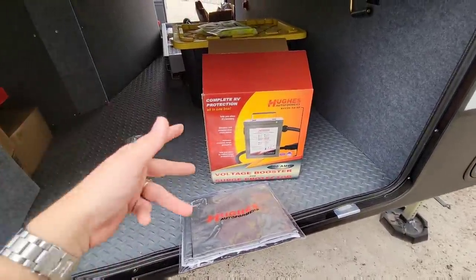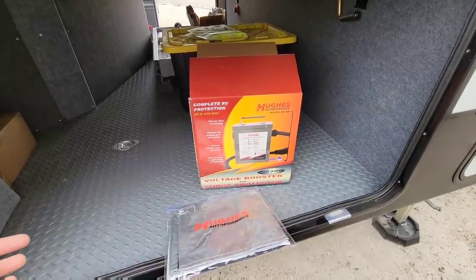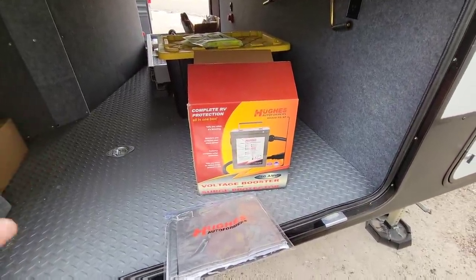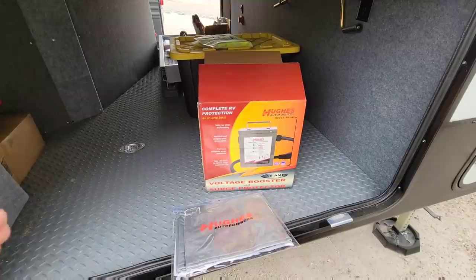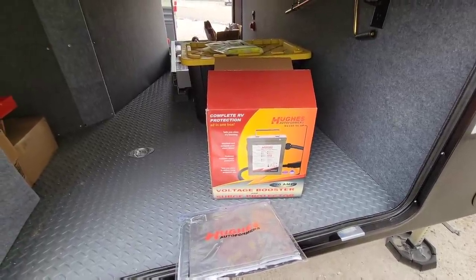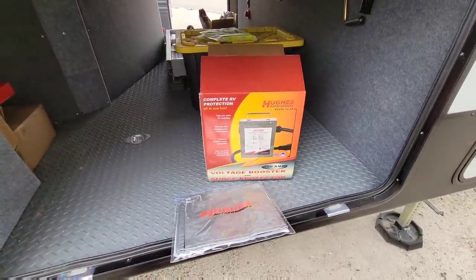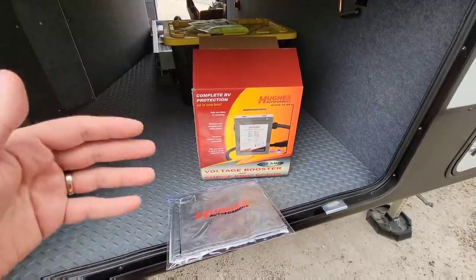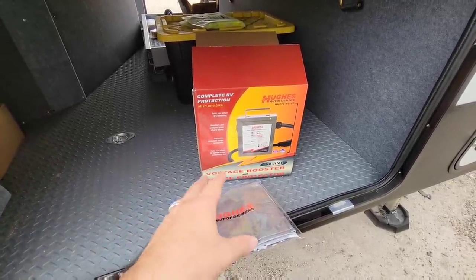My sponsors over at eTrailer actually provided this to me because there really aren't a lot of videos on this product. This is something that can come in really handy if you're looking for that extra peace of mind when connecting to an RV campground. Some ways you can generally detect if you've experienced power fluctuations: if things just don't work the way they should - say you're watching TV and your lights flicker or dim, your TV shuts off randomly, or your air conditioner doesn't seem like it's running well and seems like it's struggling. All of those can be attributed to voltage issues, and that's where something like this can come in handy.